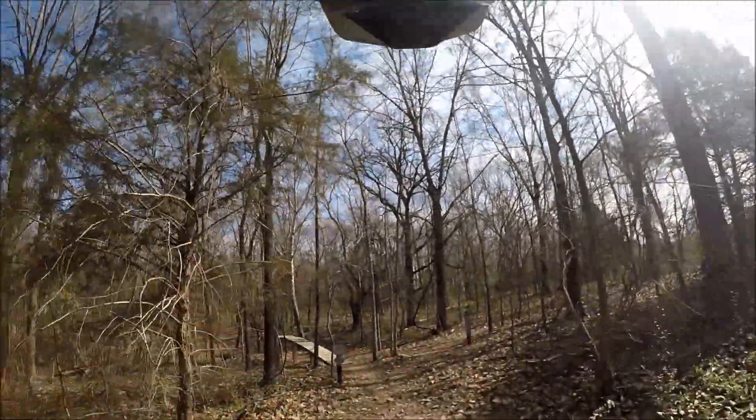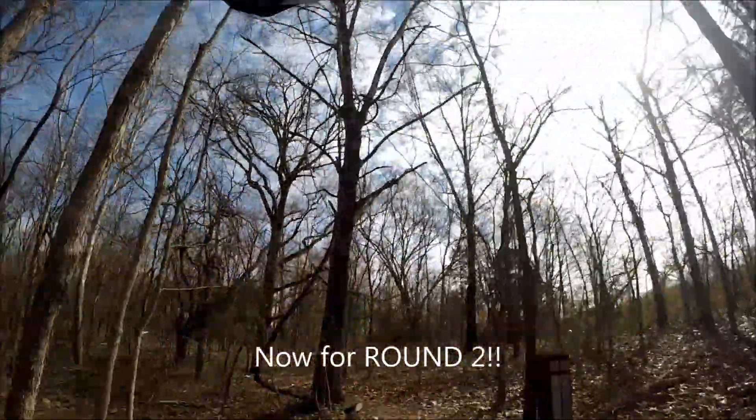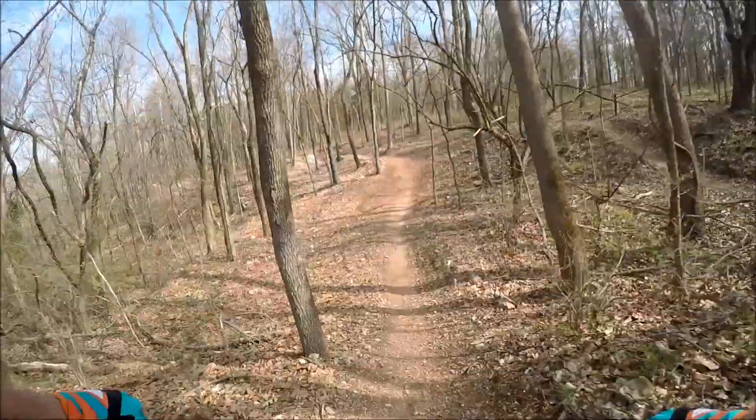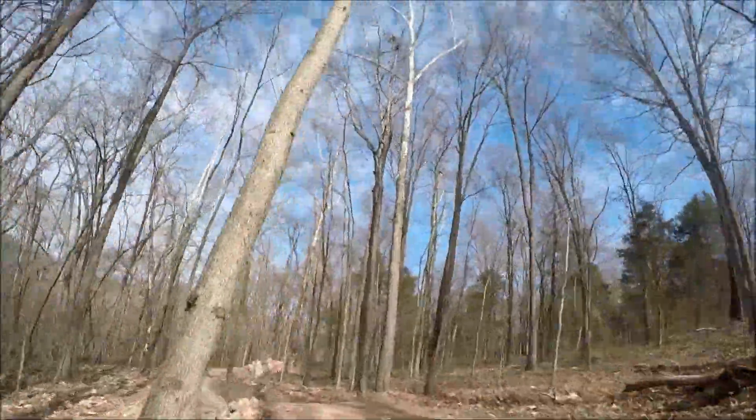I've stiffened up the suspension a little bit, mainly because that's what I'm used to — coming from the hardtail I had 100 millimeters of travel in the front. I need a little more feel, at least for the first few times riding the bike.